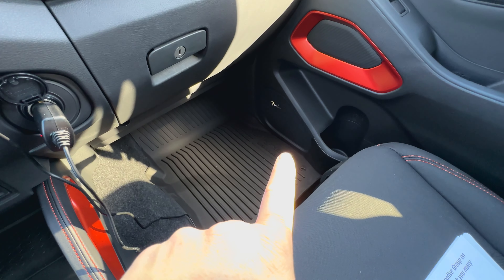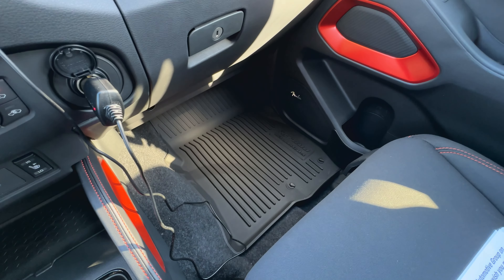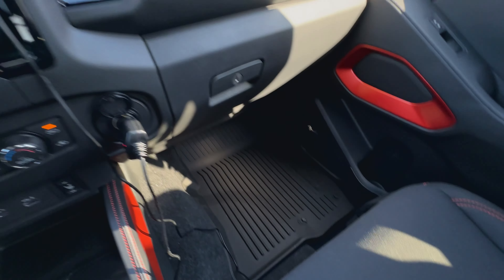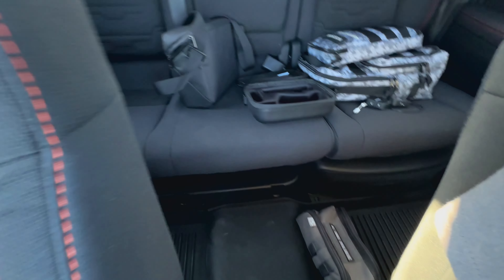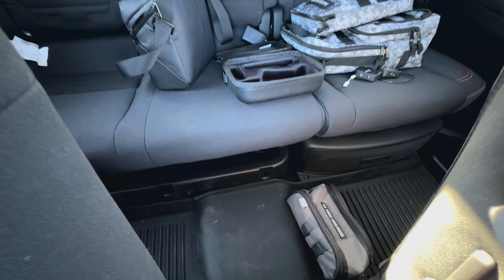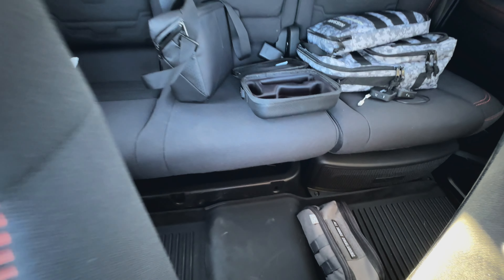Now I will point out this truck has the Fender Premium Audio, which means basically that it's got six different speakers — two up here on the dash, two in the doors, two in the back doors — and then it's got a subwoofer behind me and below this seat. So right down here, you see that box down there — that box is actually my subwoofer, which is pretty cool.